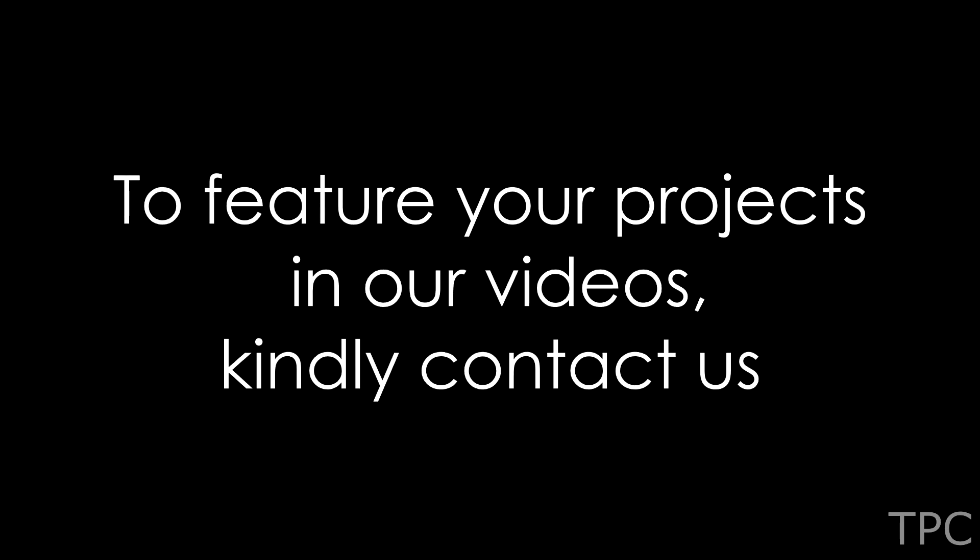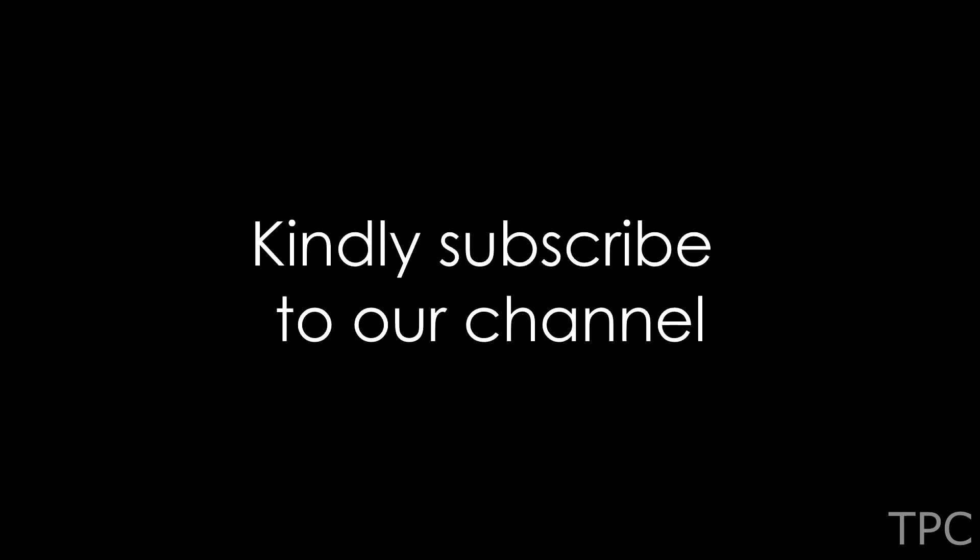We hope you loved these Raspberry Pi projects. Comment below which one was your favorite, drop a like, and subscribe to our channel for more such videos. Thanks for watching.